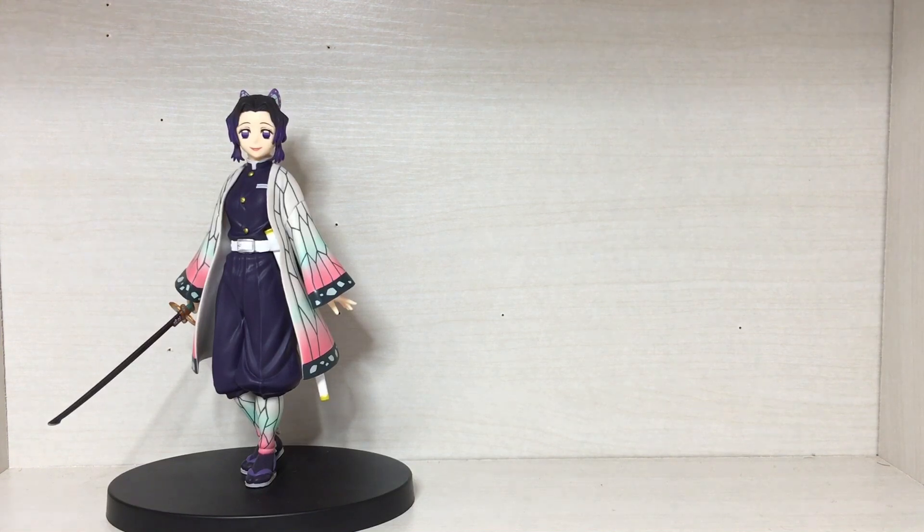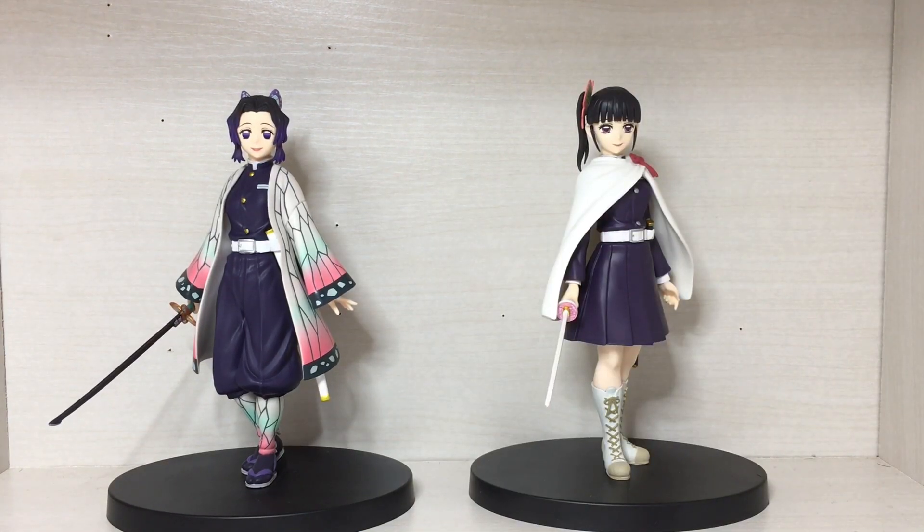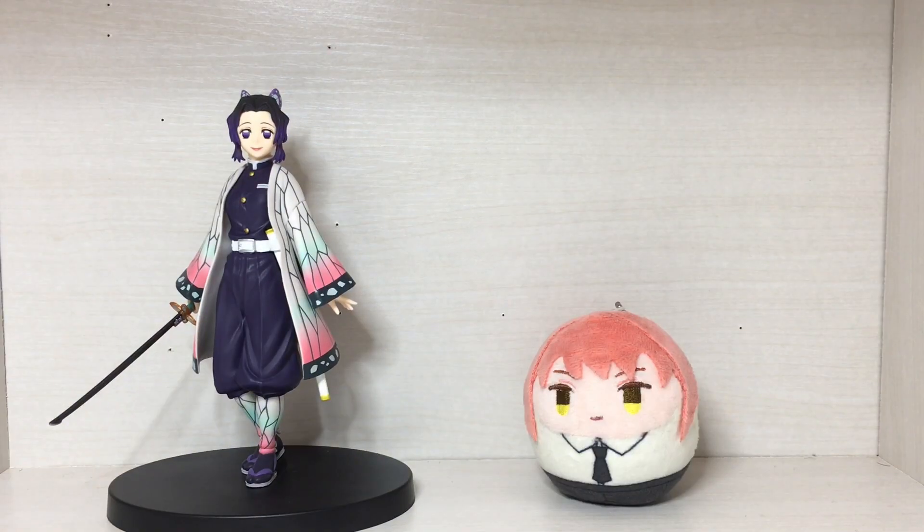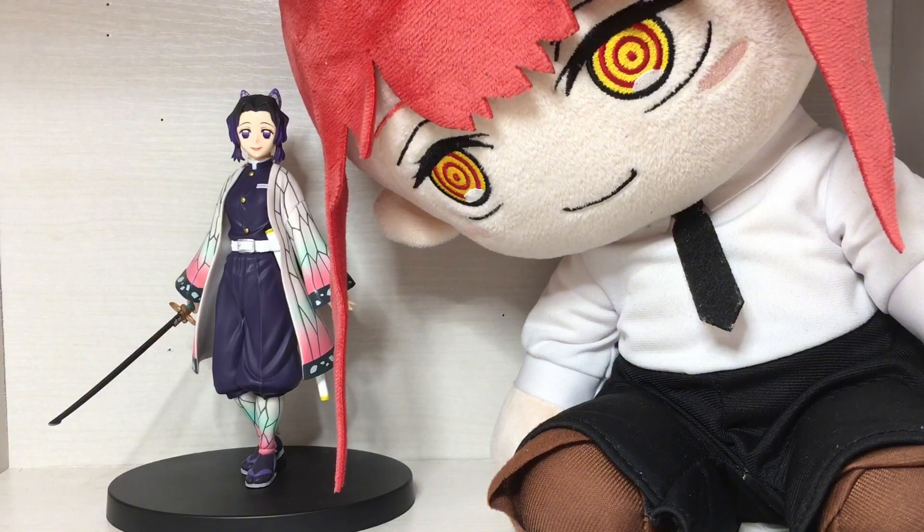Moving on to some size comparisons, here we have Shinobu next to a few other figures from various lines for scale reference.